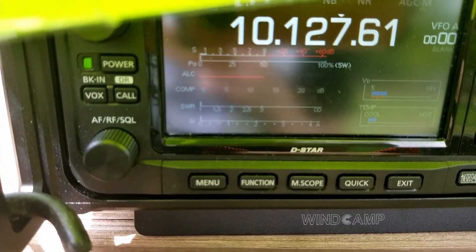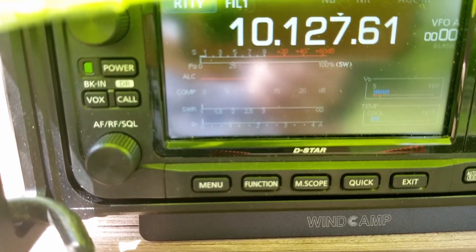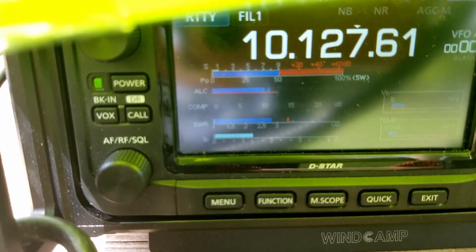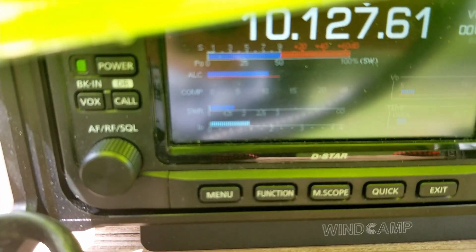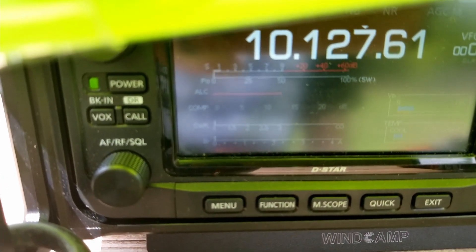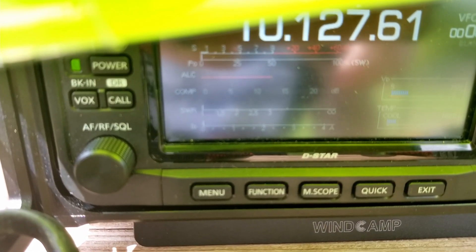We've switched over to 30 MHz and I haven't changed the counterpoise — we're still at 14 feet. We're off the charts when I'm standing back, but if I get close in we're at 1.5. I don't really like having to stick my hand near the antenna when I'm transmitting — that just seems like a real big pain. I'm going to try some other bands and take some notes, and we'll circle back at the end.